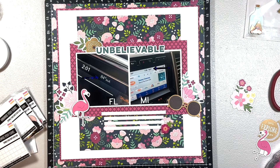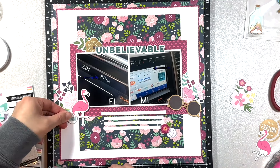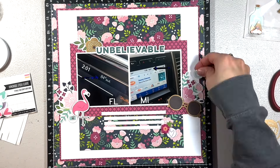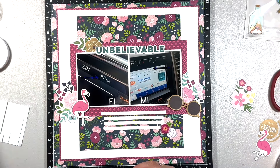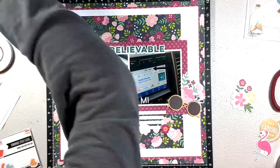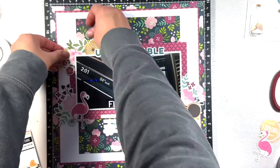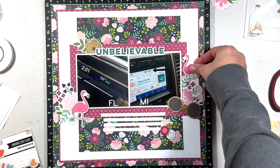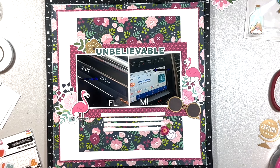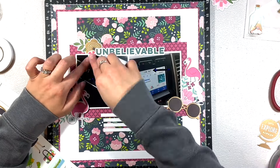I went into my stash to find some flares from Scrap and Happy Studio and added a couple — maybe three of them. I'm really loving the mini flares from Scrap and Happy Studio; the colors worked out really nicely. I added a layered floral sticker to the bottom of my journaling with a flare there, and another flare to the cluster on the left.